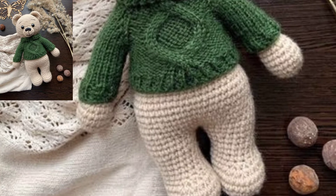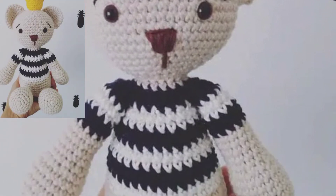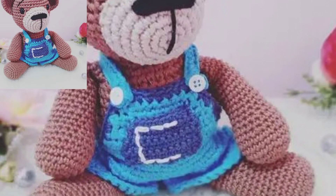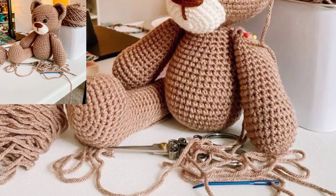The pattern is available at bepattern.com — the link is in the description box. Click the link and visit my website and tutorial channel. This is an amazing collection for you if you want more ideas and more crochet patterns.